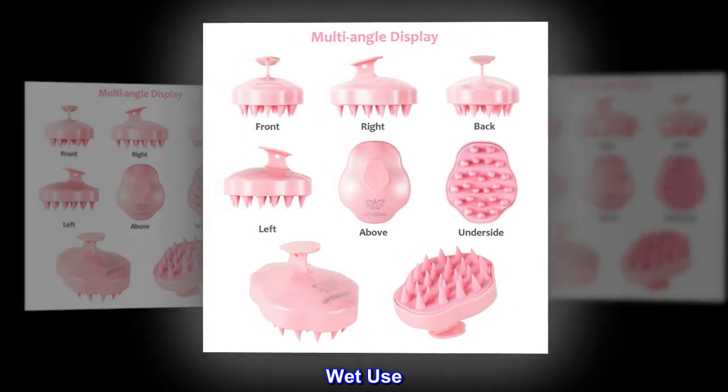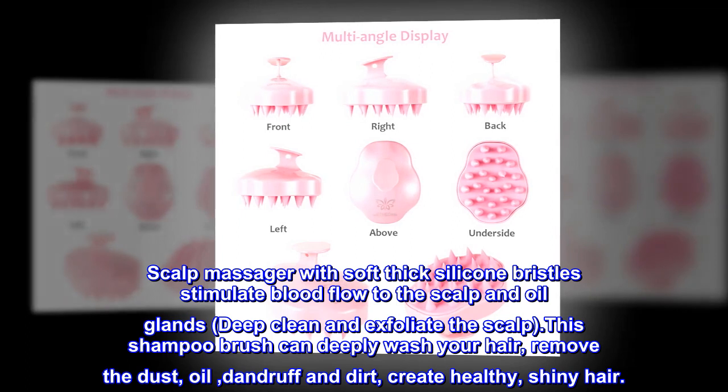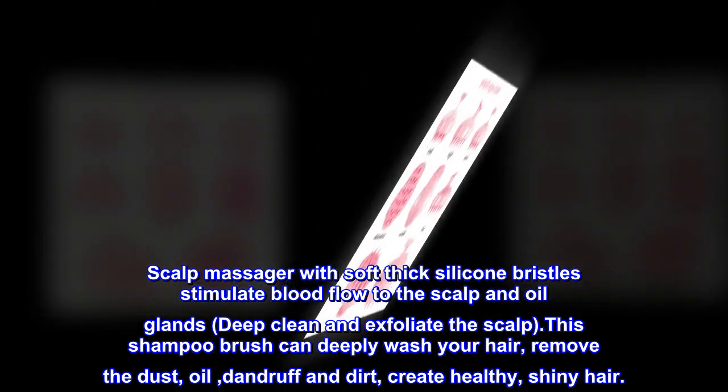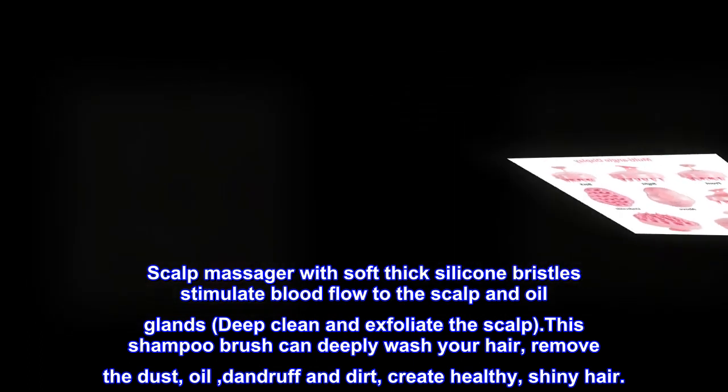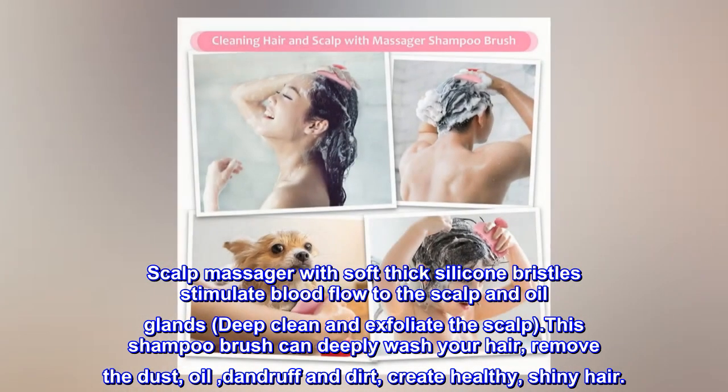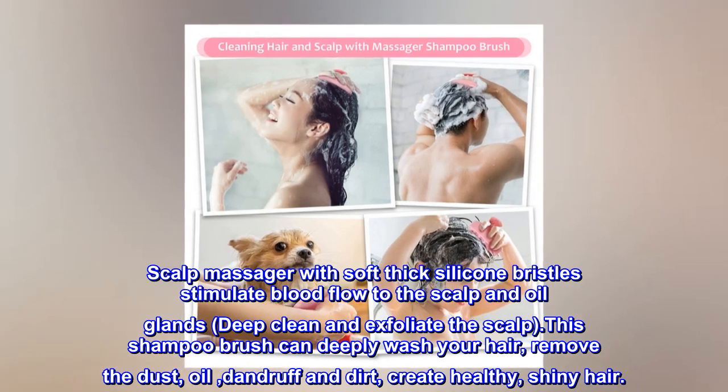Wet use: The scalp massager with soft thick silicone bristles stimulates blood flow to the scalp and oil glands, deeply cleans and exfoliates the scalp. This shampoo brush can deeply wash your hair, remove dust, oil, dandruff, and dirt, and create healthy, shiny hair.